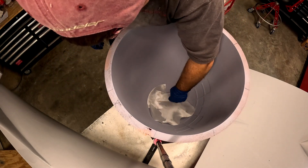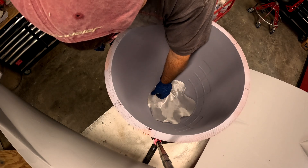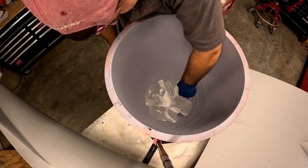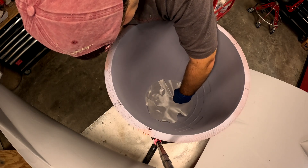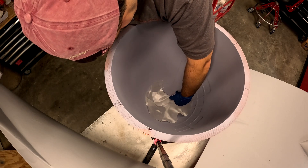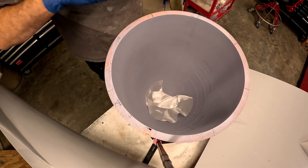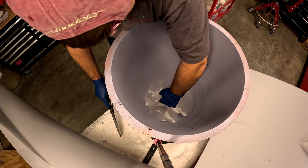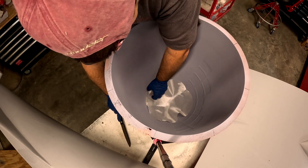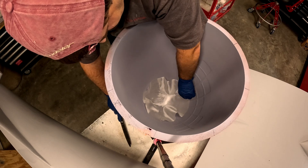I'm going to drop it back down in here and try to set it up so that the overlapped areas are where the clear glass will get cut out. That way we can try and keep a fairly consistent thickness of the layup.